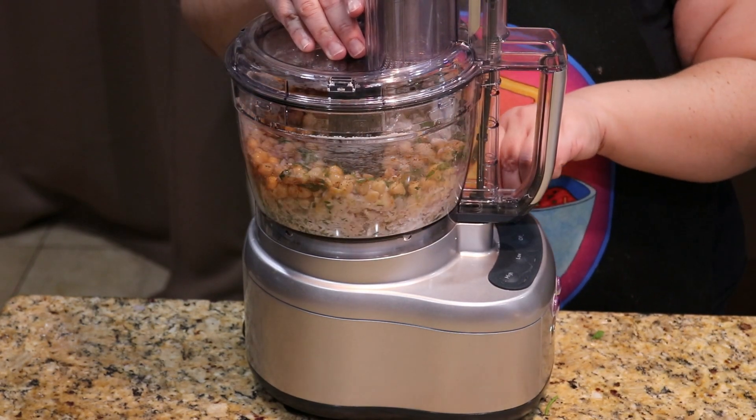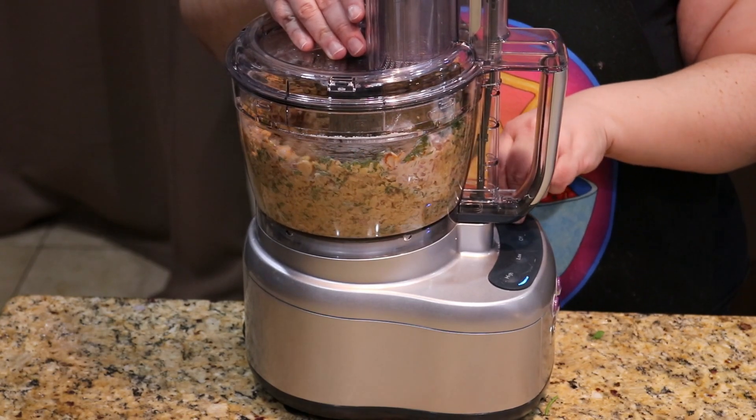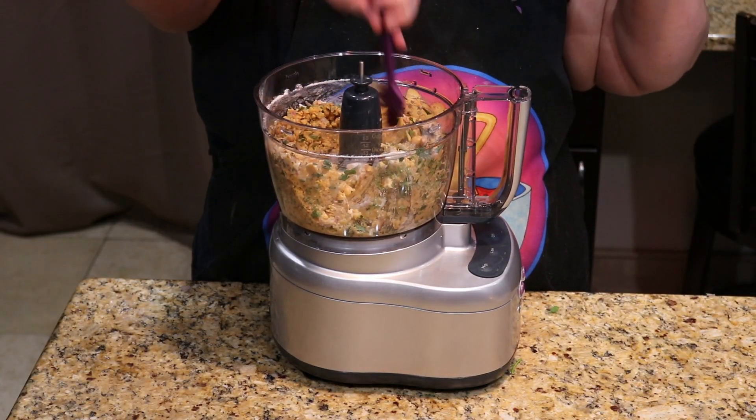Next, we're going to pulse it a few times. We're going for well combined but not completely smooth — we want a little texture left in it, but not any huge chunks of chickpeas. Be sure to scrape down the bowl once to get anything stuck to the sides.